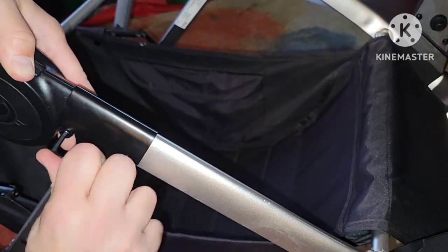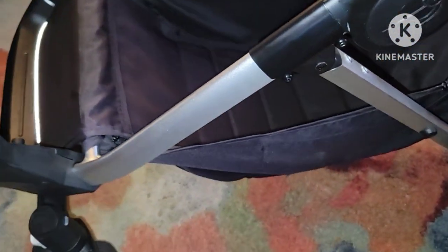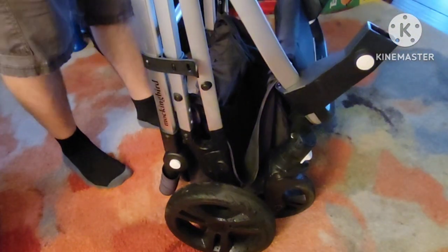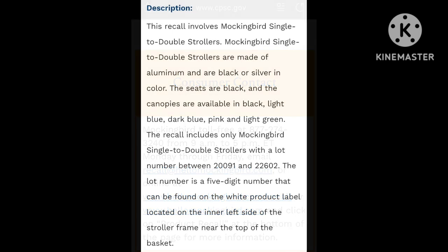If installed correctly, these brackets shouldn't get in the way of the normal operation of the stroller, including folding it and storing it. And it's as simple as that. If you need help finding information on which batch number is affected, visit the Mockingbird website.